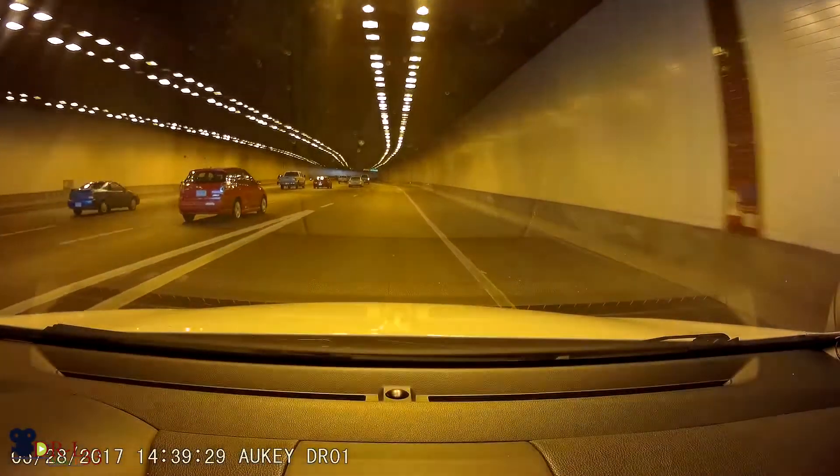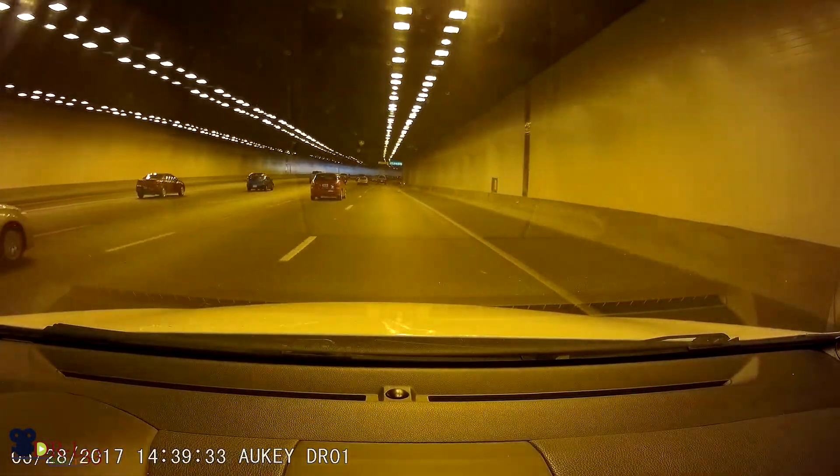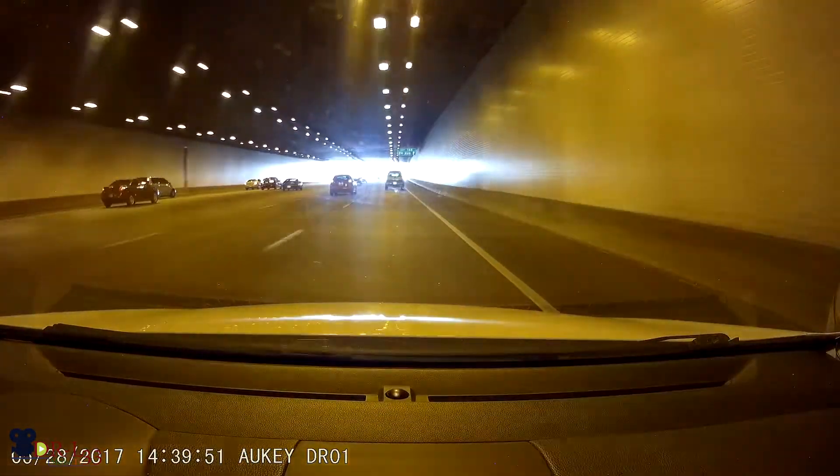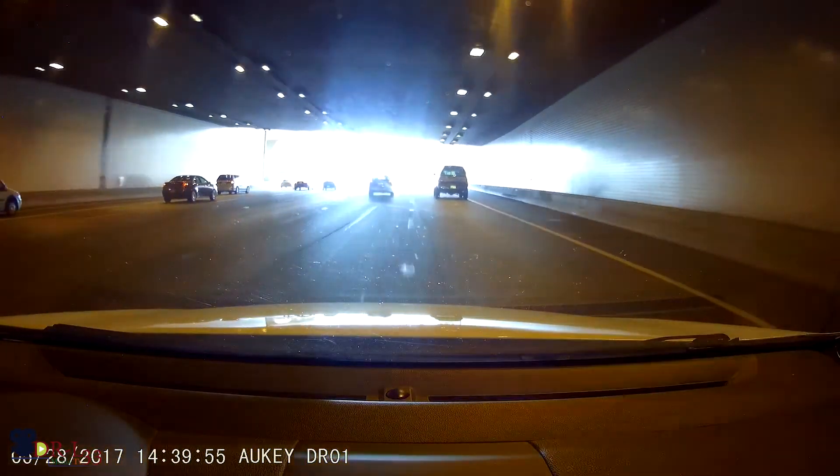I do have some sample videos I'm going to be adding towards the end so you guys can check it out. One thing I also noticed — I drove through a tunnel and the light adjustment on this thing was pretty quick, adjusting from light to dark and dark to light. That's another cool feature.